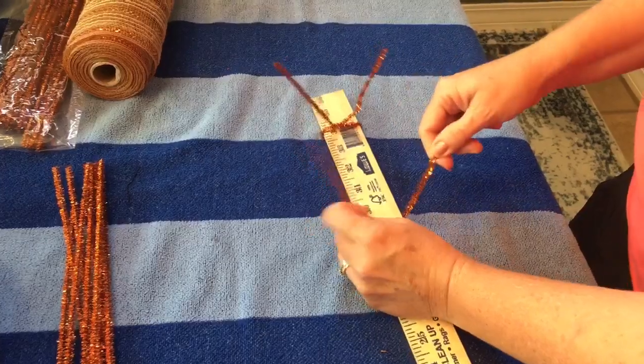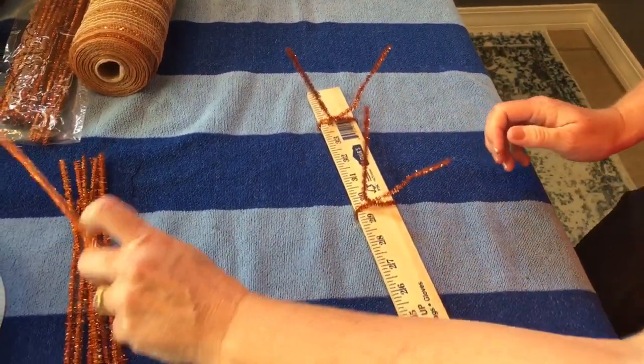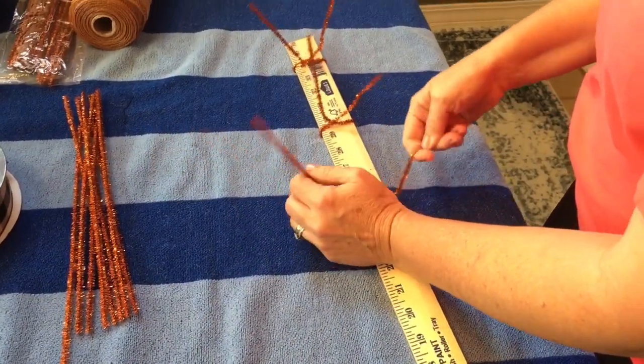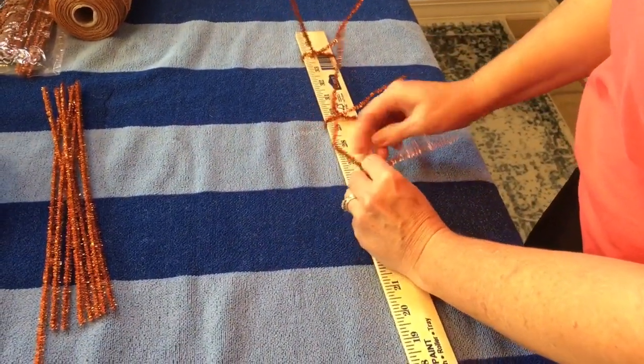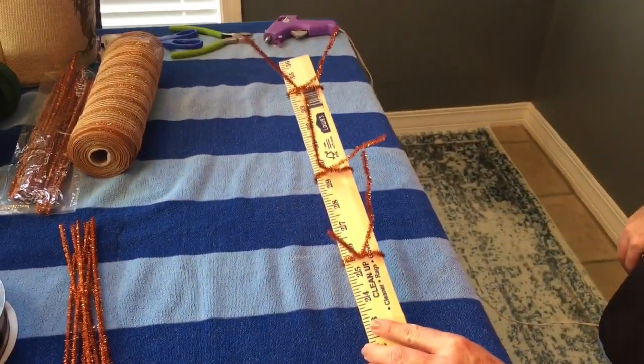I'm just adding pipe cleaners to my yardstick, wrapping them around and giving them a few twists about every four to five inches. You'll want to drill a hole in the top of your yardstick so that you can hang it up — just thread a piece of wire through it, make a loop, and hang it up.